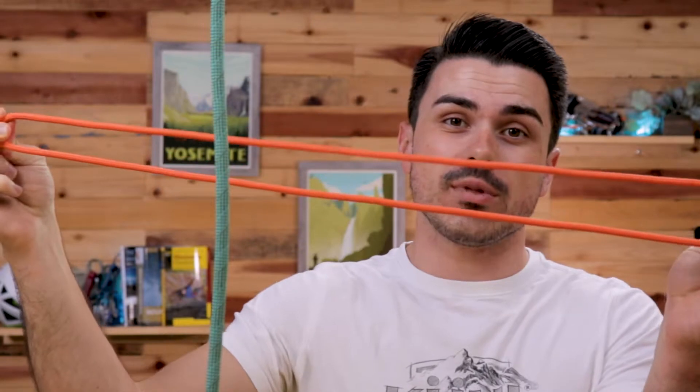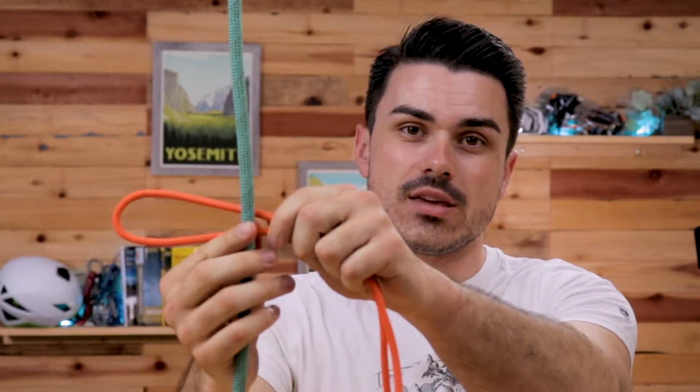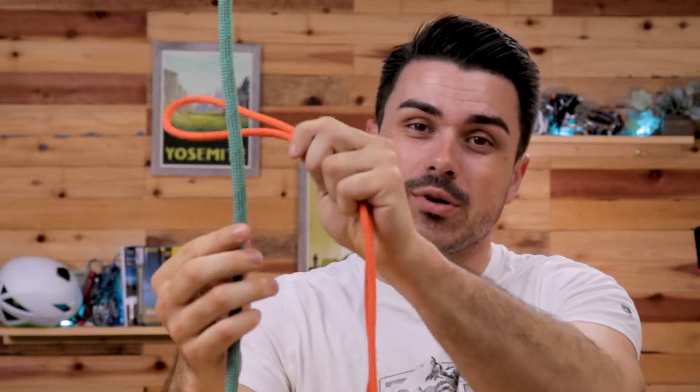Take your Prusik loop and take the loop that's away from the knot, and place it over the rope that you're going to be tying the Prusik knot onto. So you take your Prusik loop and your rope.